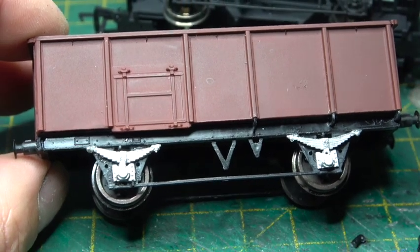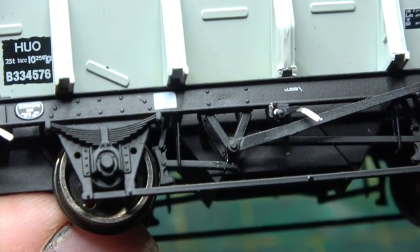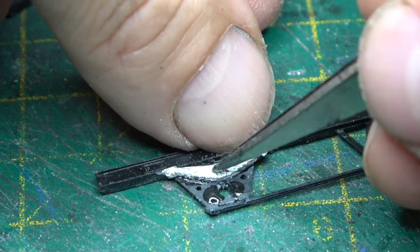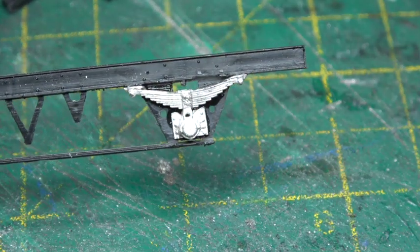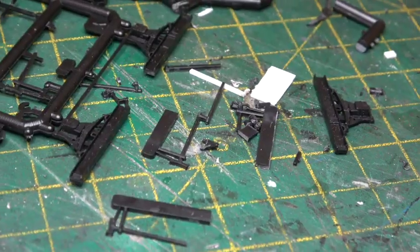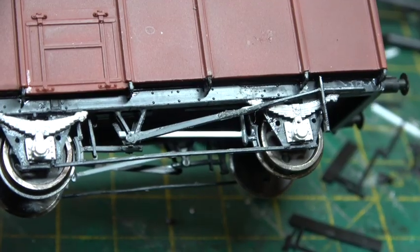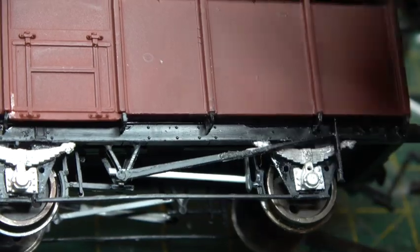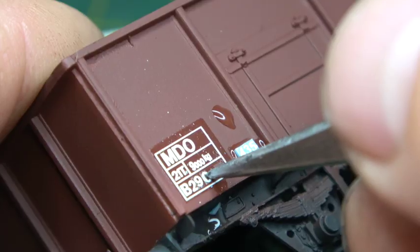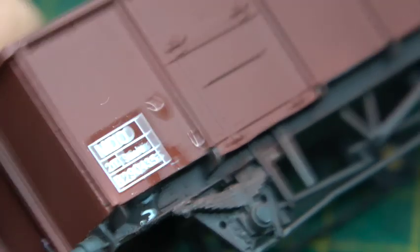The last one today is number 12 on my list — an ex-24½-tonne HUO hopper. I did consider rebodying an Accurascale HUO hopper, but I couldn't bring myself to do it, so I embarked on replacing all of the brake gear along with the springs, axle boxes, and buffers. I've got plenty of spare parts for the brake gear so it wasn't a big issue, though it was an issue to film and edit. Here's the finished product — I think I've got away with it compared to the Accurascale one. Because we've replaced the springs it gains a new number: B29XXXXX.